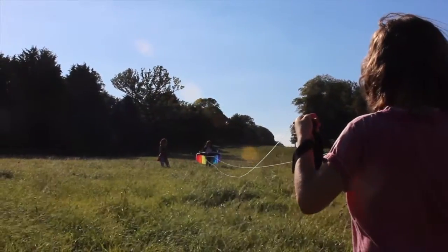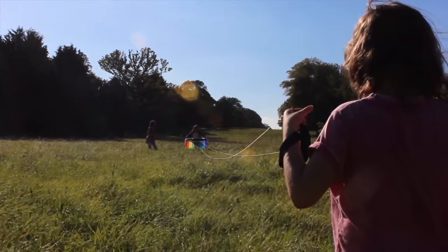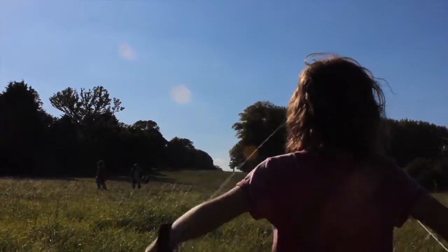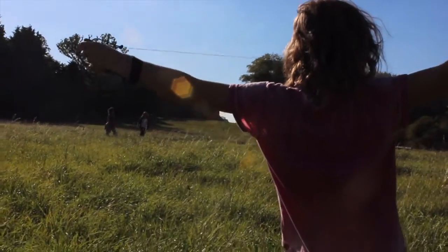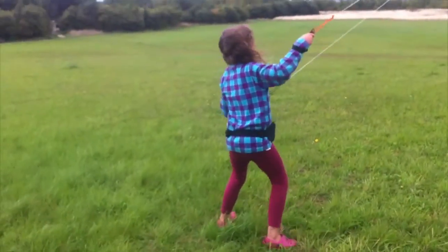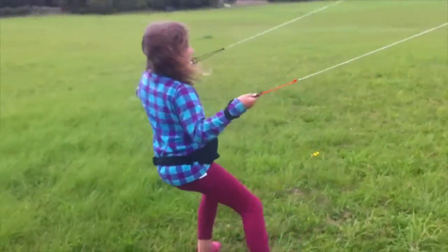This is an example of not having enough wind to create the lift to keep the kite in the air. Therefore it just collapses and gravity pulls it down. On a windy day it works really well — sometimes it creates so much lift it nearly takes me off my feet.